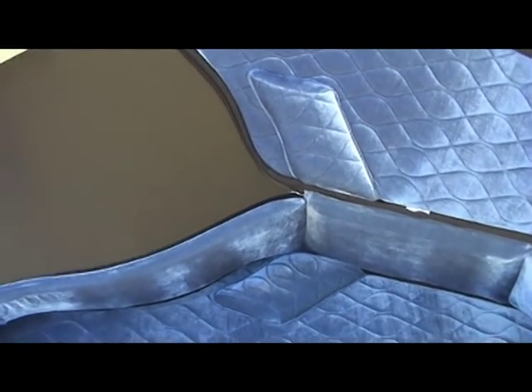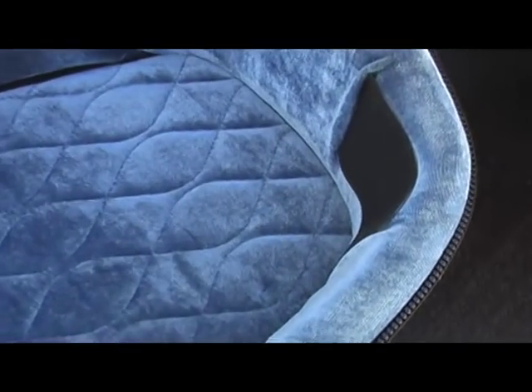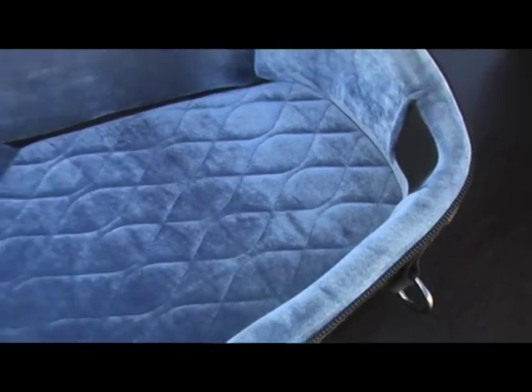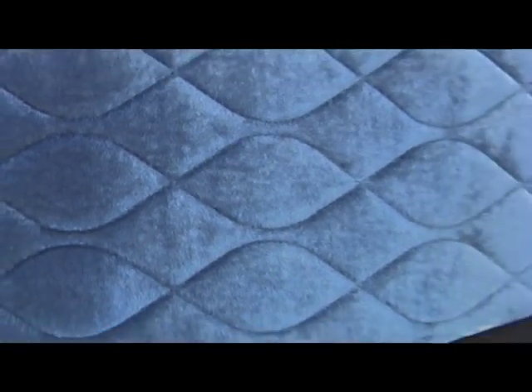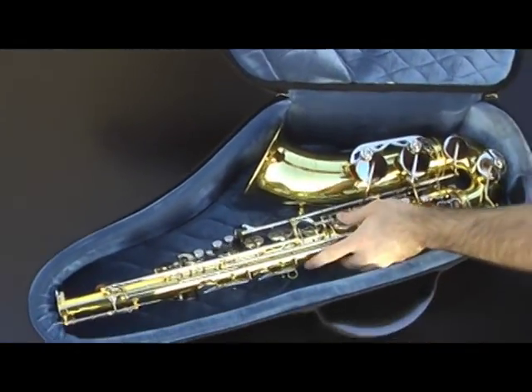A rubberized interior keyguard protector is strategically located to help ward off internal wear. The inside of the case is covered with magnificent quilted double-helix velvet lining, an RB Continental staple that not only looks great but helps protect the instrument finish.